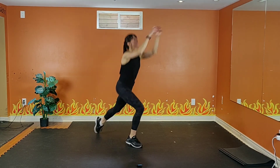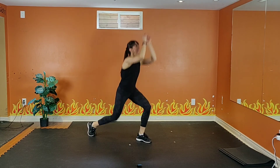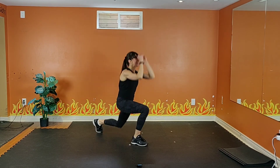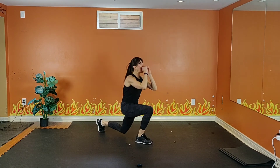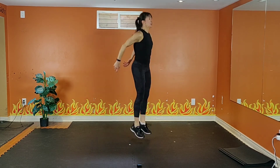15 seconds to go. 10, 9, 8, 7, 6, 5, 4, 3, 2 — excellent!